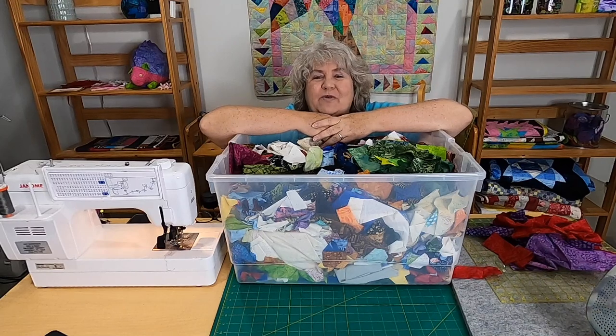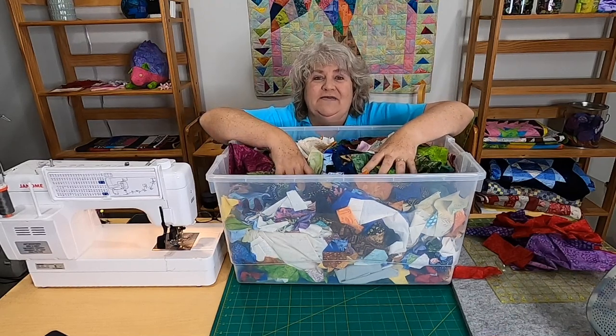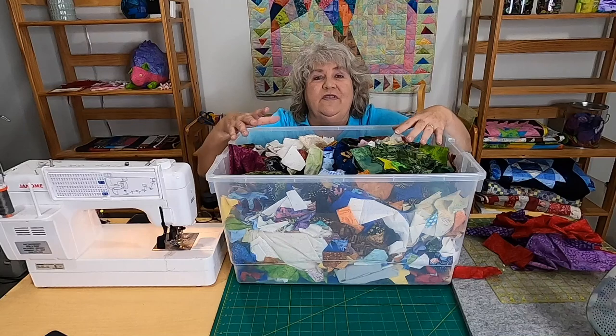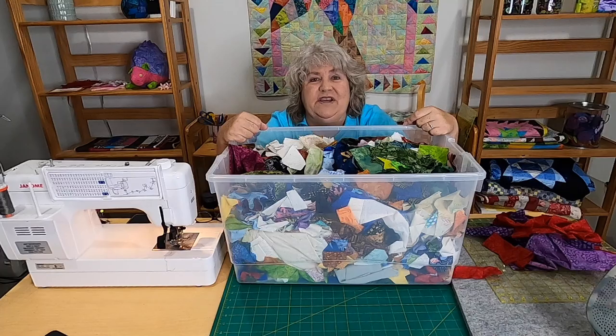Hi everybody, it's Claudia from Create with Claudia. Thanks so much for stopping by. Join me as I delve into my huge box of Island Batik Ambassador scraps for this month's Working Our Scraps Off. It's episode number 14 and we're doing a little improv sewing.